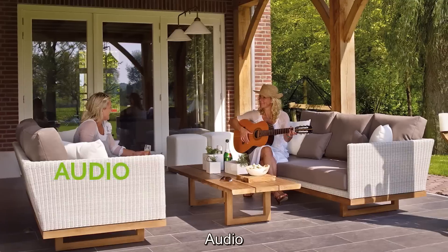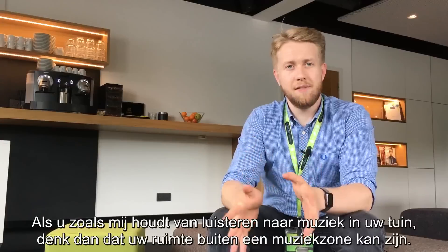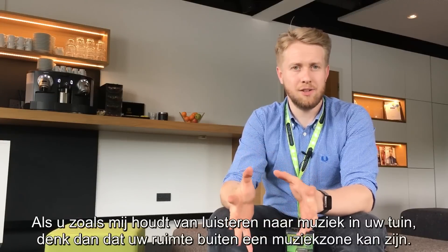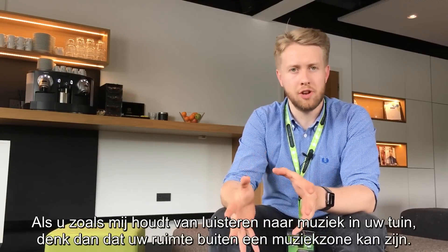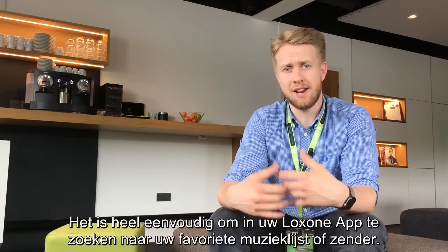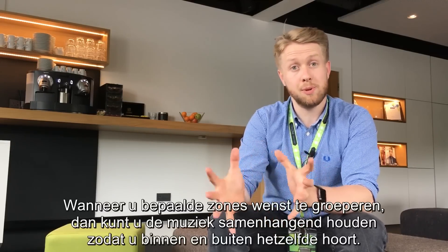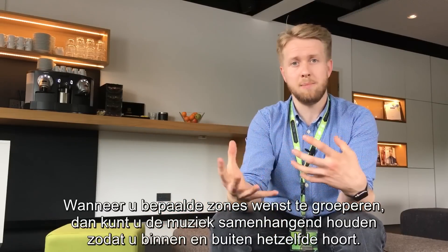If like me you love listening to music when you're sat outside in the garden, remember your outside space can be one of your multi-room audio zones. It's really easy to browse through the Loxone app and find your favorite playlist or radio station. And if you wanted to group some zones together, you can keep the music consistent when you're inside, so when you walk out onto the patio you hear the same music playing.